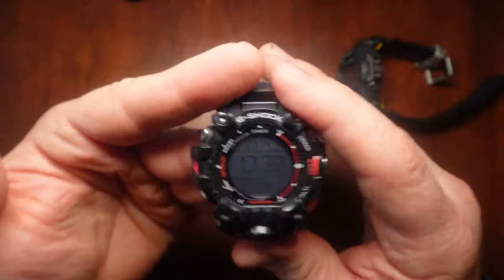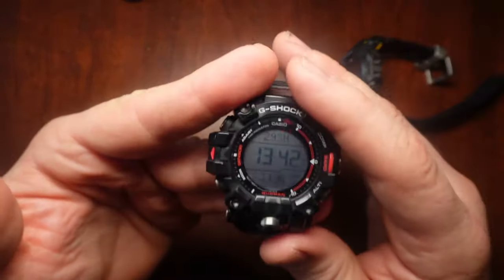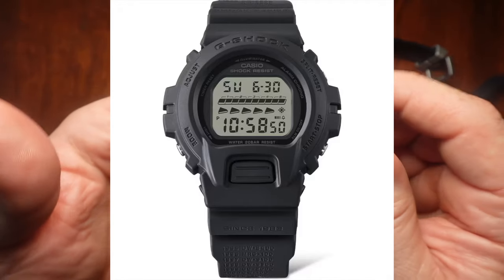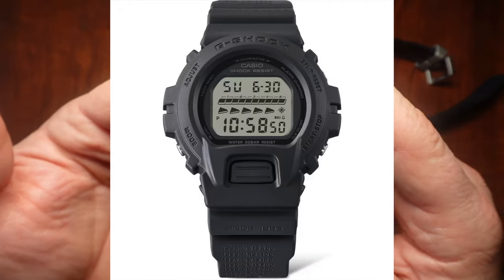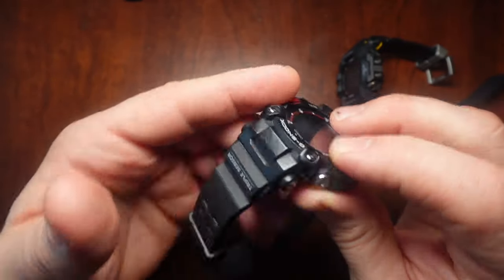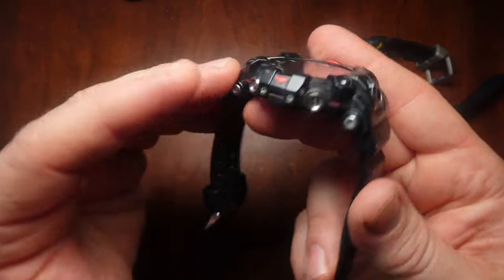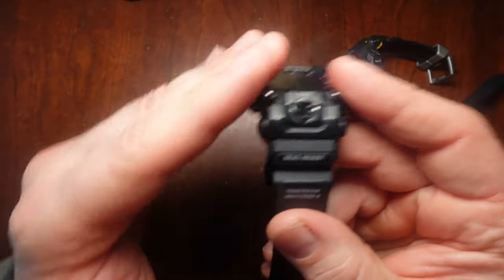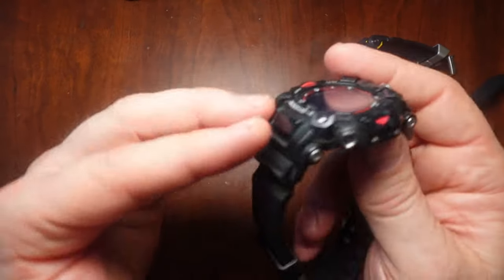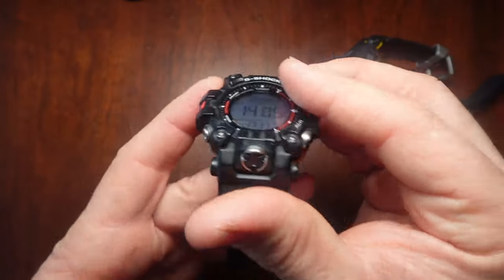I remember even back in the 90s, my best buddy Nick got one of those — I think it was either a 6600 or a 6900. To me it looked like a hockey puck or a flying saucer because of the bevel on the side. Well, that flying saucer shape to the edge allows the sleeve to go up and over the watch.